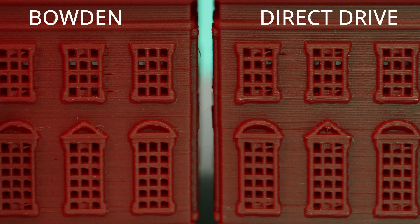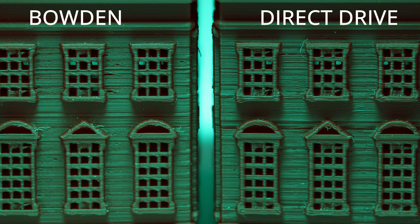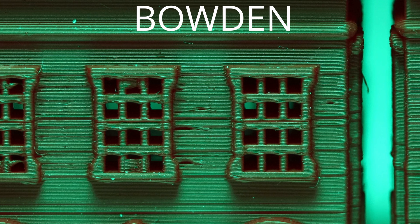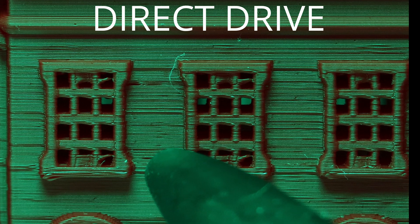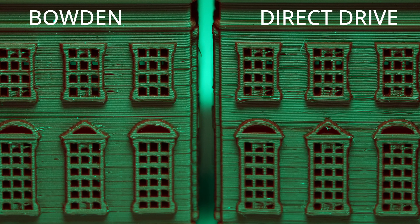These two prints might look pretty similar, but with some contrasting green lighting, defects become a lot more visible. You can see a bunch of small holes in the Bowden print. When a Bowden-type setup starts to lay down a new line of filament, it under-extrudes for the first little bit because you start pushing filament into the Bowden tube and it loads up like a spring before it snaps and starts printing. On the direct drive setup, those small gaps are missing because the extruder has a much more direct connection to the nozzle.